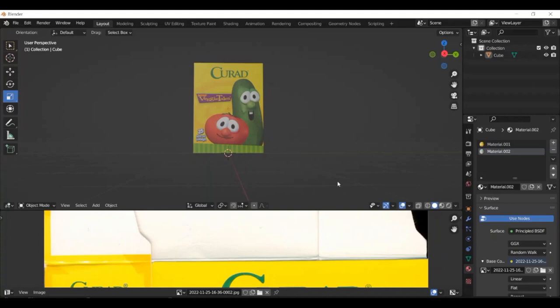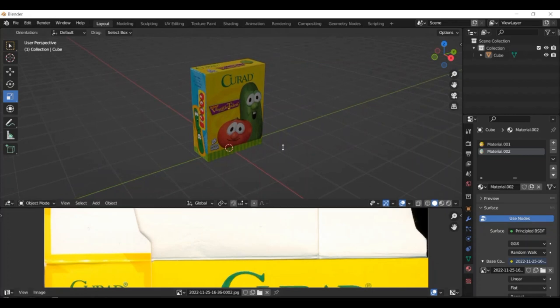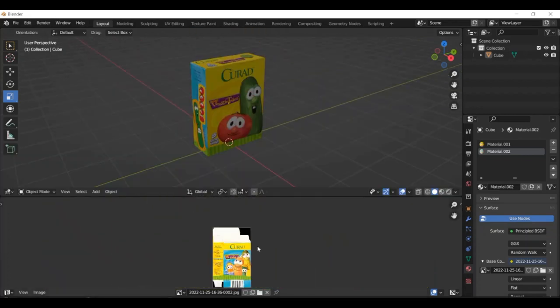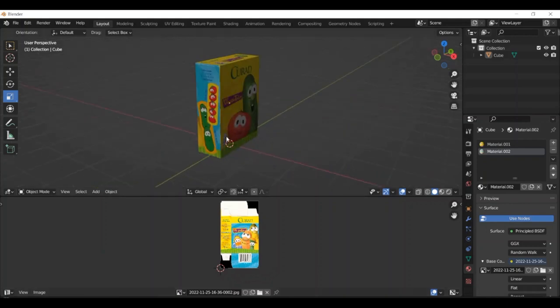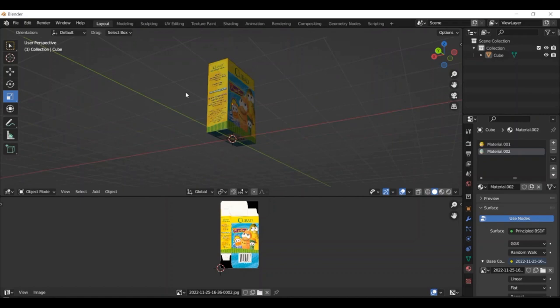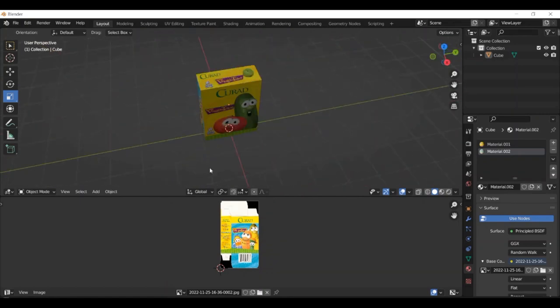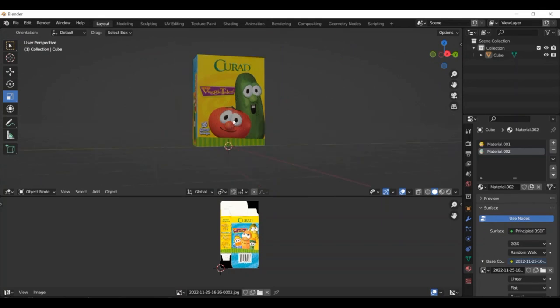I got this band-aid box from eBay and decided to scan it. I scanned the box and it comes with Bob and Larry band-aids right here. I don't know what brought me to think it'd be a good idea to model the VeggieTales band-aid box, but here it is.